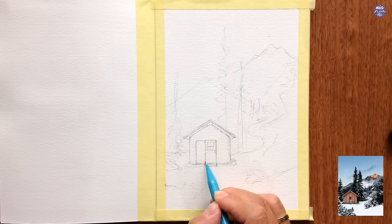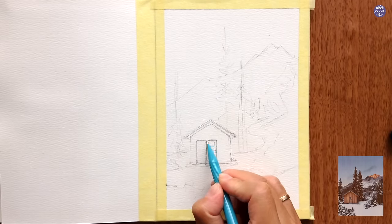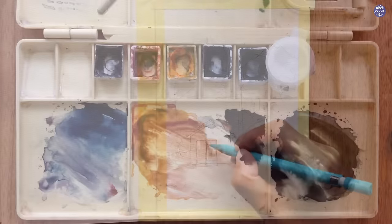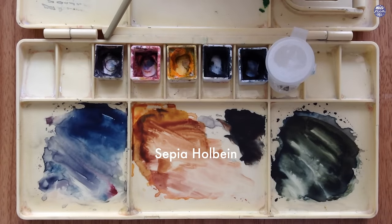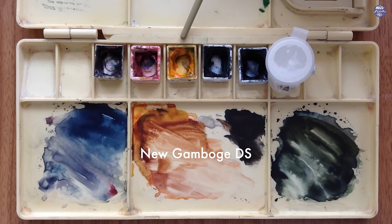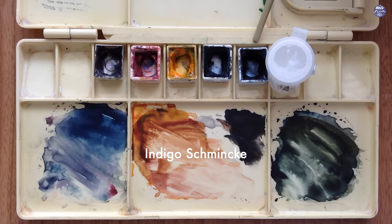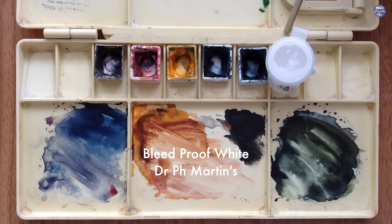That's basically it for the outline. I'll make sure to make a cleaner one on Kofi, but I'm ready to paint now, so let's go over the colors. This is Sepia by Holbein, Quin Red by Daniel Smith, New Gamboge by Daniel Smith, Payne's Gray Bluish by Schmincke, and Indigo by Schmincke. I'll also be using Bleed Proof White by Dr. PH Martens.